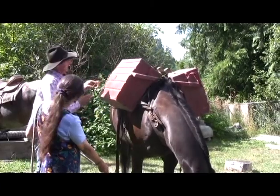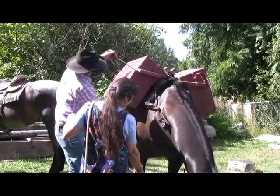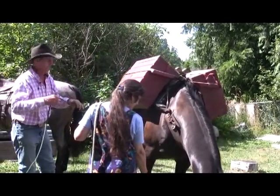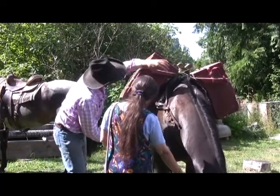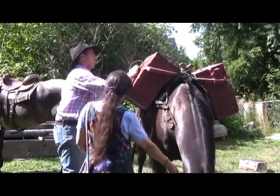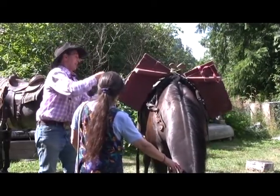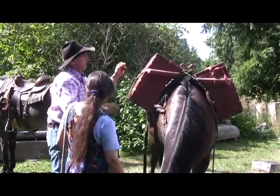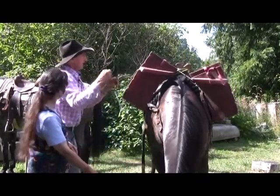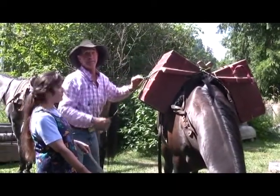I'm going to tighten the basket hitch — that's the first thing that starts to hold things in place. Make sure it's all tucked up nice against the top. You don't always have panniers; you can pack canvas packs or whatever you want. Tie that on like that. What you do is a loop through, and then you put a half hitch on it, so it can't come undone but is easy to undo.